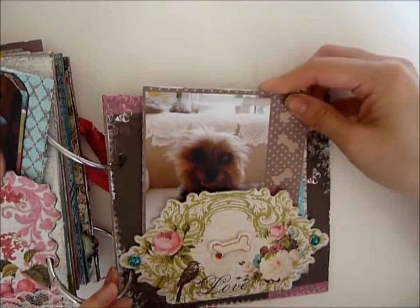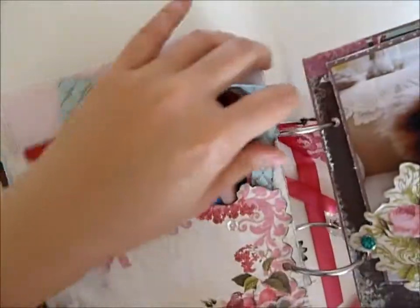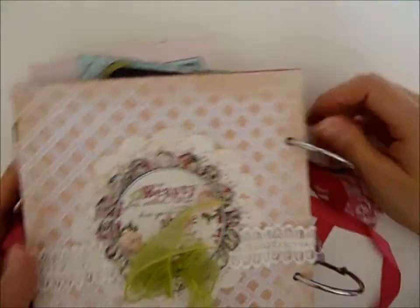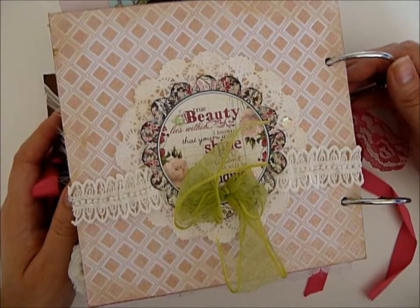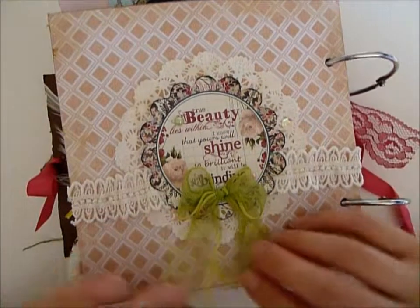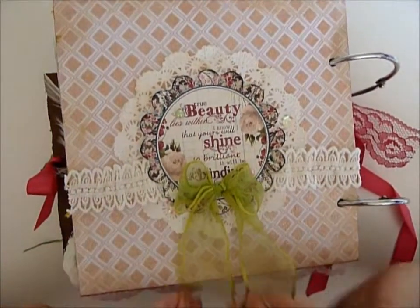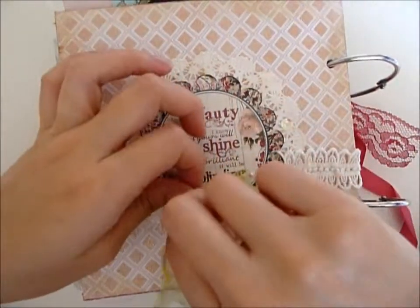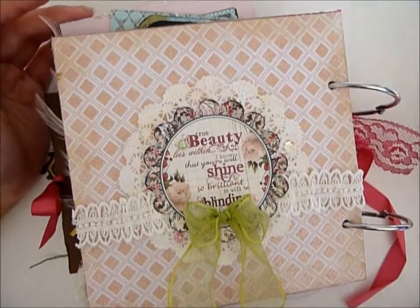I love the pocket idea — I'm gonna do more because you can fit so many more pictures in there. I would say this mini took me about 20 hours. Is that a long time? Yeah, I think so, but that's okay — it was my first one. Thanks Sherry for the contest; I had so much fun making it. I'm gonna go make more mini albums now, probably one for my husband for Christmas. So yeah, that's my entry — thanks guys for watching, bye bye!